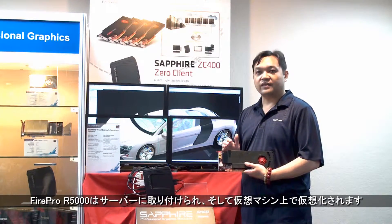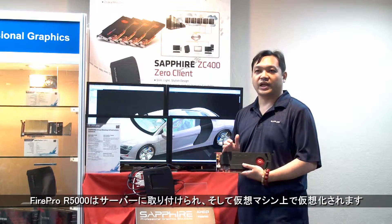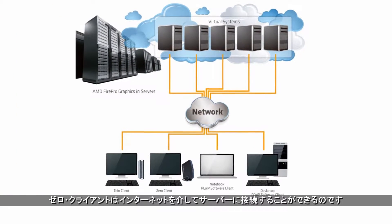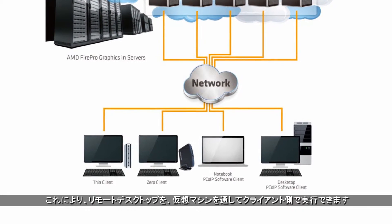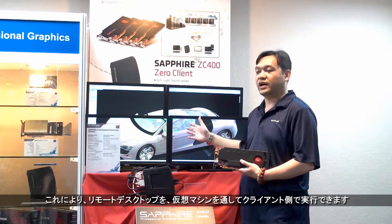The FirePro R5000 is installed in the servers and virtual machines are being virtualized. With those virtual machines, the Zero client can connect through the internet down to the servers so that you can remote desktops — the virtual machines — down to the client.